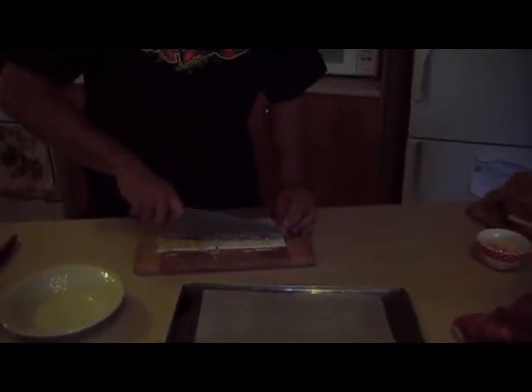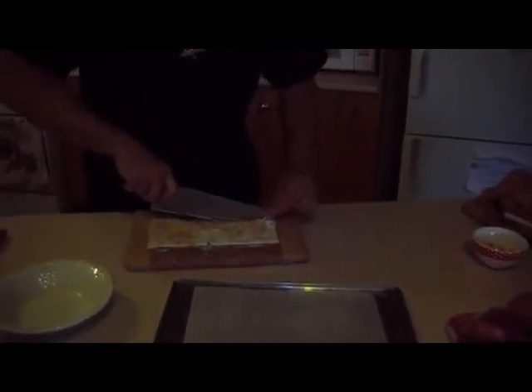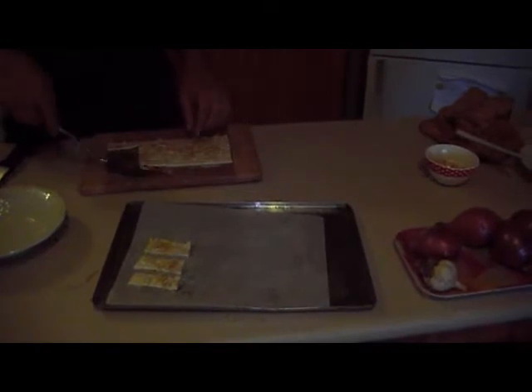Then we're going to get our knife and cut it in about one and a half centimetre slices down the pastry, and then in thirds. We're then going to get an egg flip, pull them apart — some of them might need a little bit of a cut. Then place them on some baking paper on a tray, leaving a little bit of a gap so that when they expand and puff up with cooking, they don't stick together.